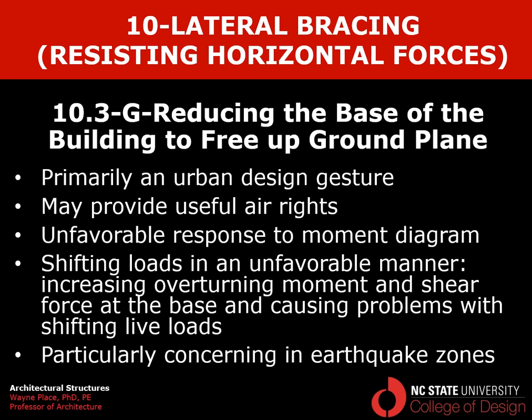Welcome to our final video on lateral bracing for buildings. We're talking about overall bracing against horizontal forces such as wind and seismic effects. This particular video is focused on buildings with a geometry where the base has been reduced as a gesture for freeing up the ground plane — addressing the problem of large buildings that occupy their entire lot and produce very narrow, canyon-like streets. This is primarily an urban design gesture that may also provide useful air rights.